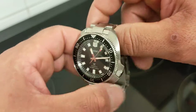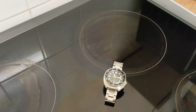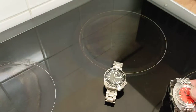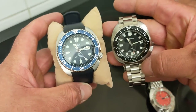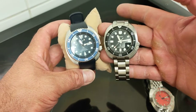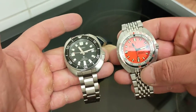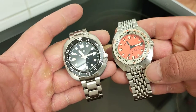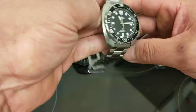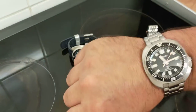Let's have a wrist shot and some comparisons. I've got three cushion-cased watches here: Mr. Doxa, the real Turtle, and the Willard. You can see them together — the Willard is smaller and more square than the Turtle, thickness is comparable. And then alongside the cushion king, the 300T. It's quite lovely on the wrist.